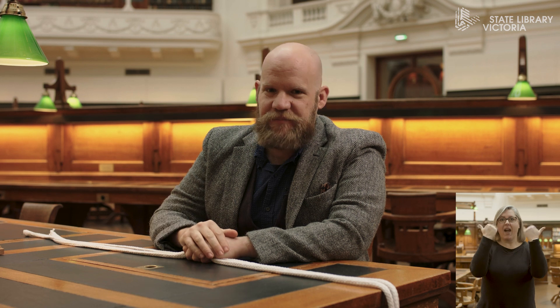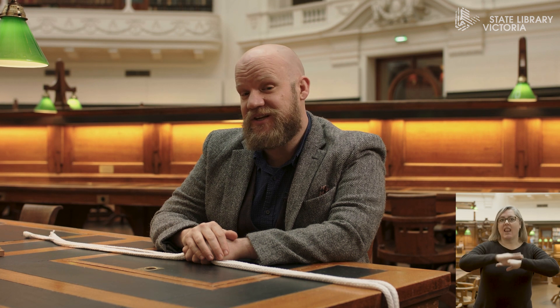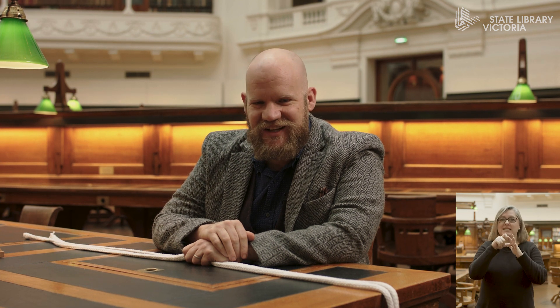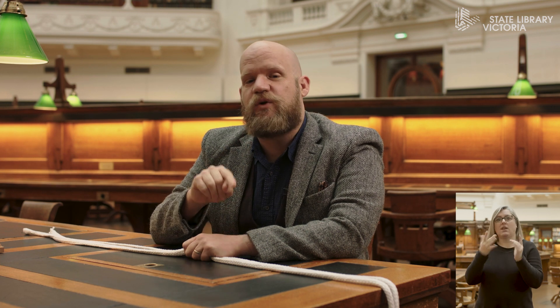Hello! Welcome to Deceptology at State Library Victoria. My name is Nicholas J. Johnson. Before we begin, I would just like to acknowledge the traditional owners of the land that we're on today, as well as their elders past and present. We have some amazing magic and science for you today drawn from the W.G. Alma Conjuring Collection, a huge collection of magic books here at State Library Victoria. Some of them you can only access here on site, but there's a huge amount available on the State Library website. Today we're going to look at some magic and also the science behind the magic. It's going to be a lot of fun.